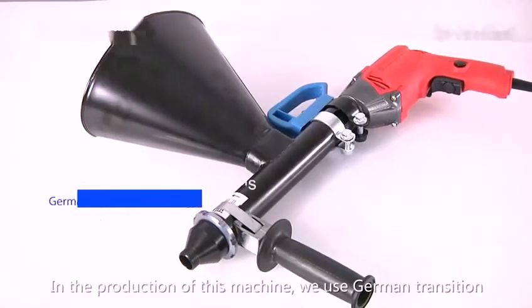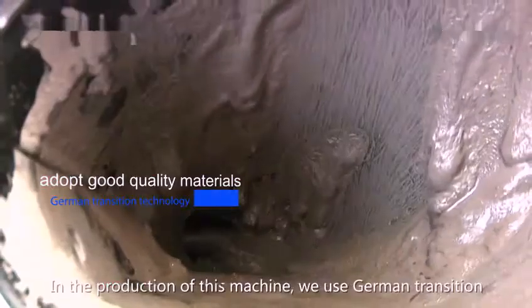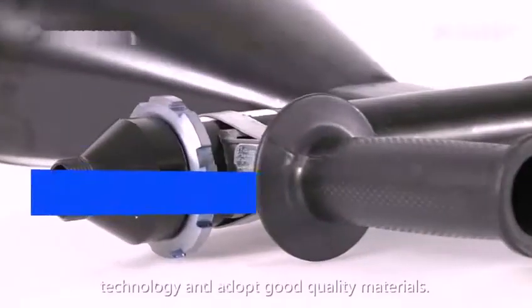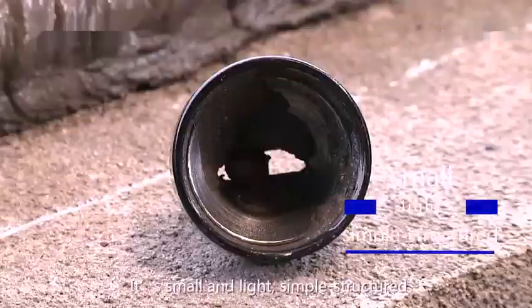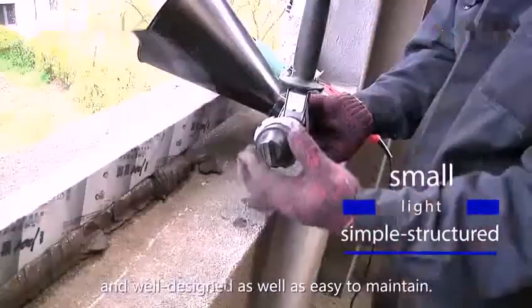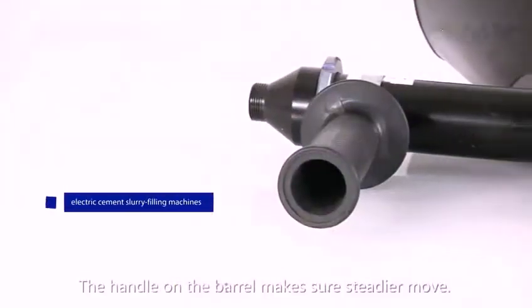In the production of this machine, we use German transition technology to adopt good quality materials. It's small and light, simple structured and well designed, as well as easy to maintain.